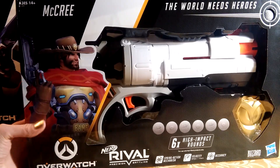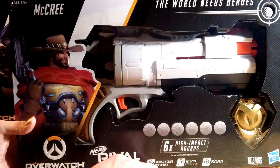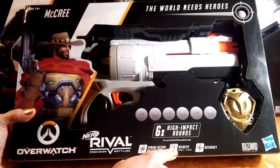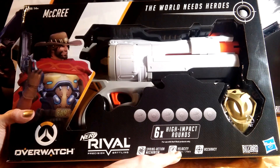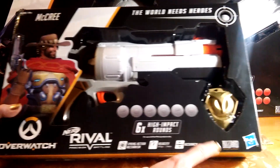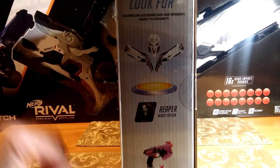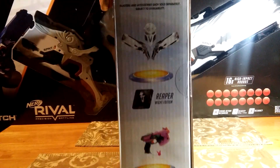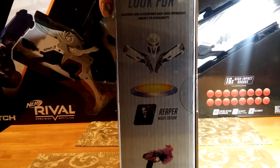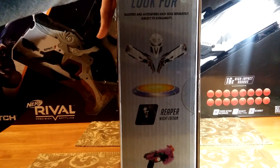So we're going to be unboxing this. It has six high-impact rounds, spring action mechanism, velocity, and it says 80 FPS, 24 m/s accuracy on there — Blizzard, Hasbro. This is the side of the box. We've got Reaper set and D.Va's blaster. It says look for blasters and accessories, each sold separately, subject to availability.